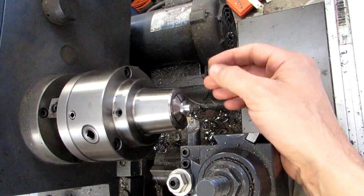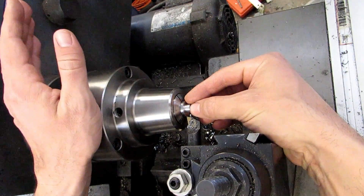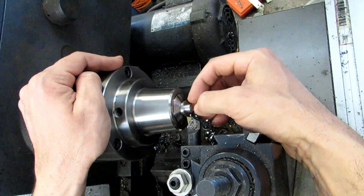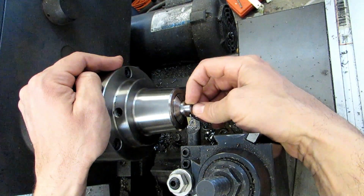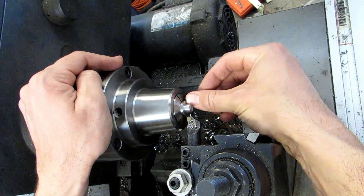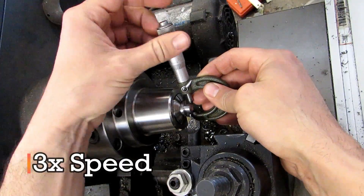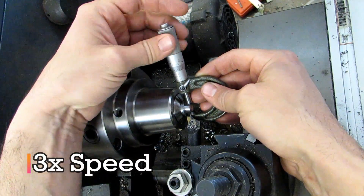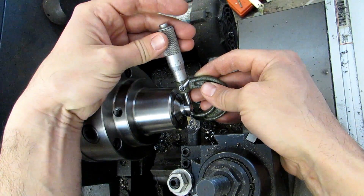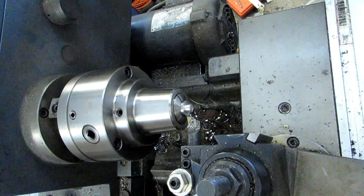I used the exact same techniques from elsewhere in this series — this is the kind of thing you're going to do on the vast majority of lathe parts. You're going to stop a little bit shy. I took a first finishing cut of 25 thousandths and left myself approximately 25 thousandths. I also stopped shy on the shoulder — about 6 thousandths shy. I'm 22 thousandths shy on the diameter and about 6 thousandths shy on the length.